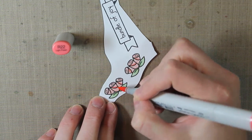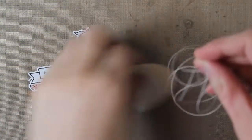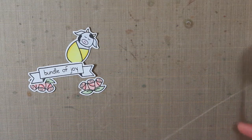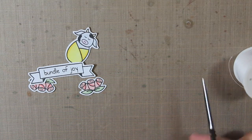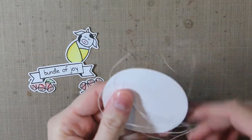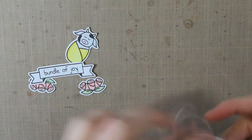Then I went ahead and fussy cut all of these images out. Now it's time to add a little bit of embellishment on my card. I have this white thread — it's just regular white quilting thread, you can get any cheap stuff from the crafting store. I'm just going to place this on the back of my die cut circle and staple it with my tiny attacher.